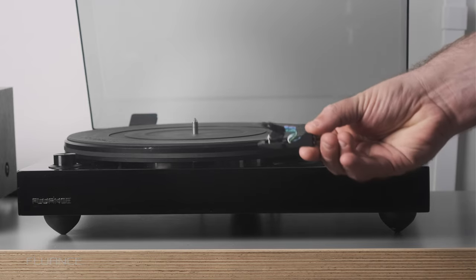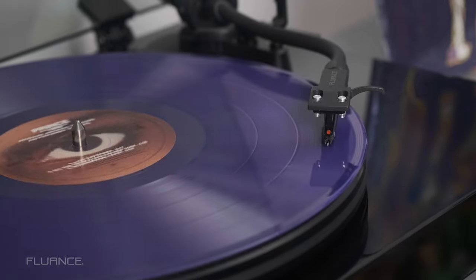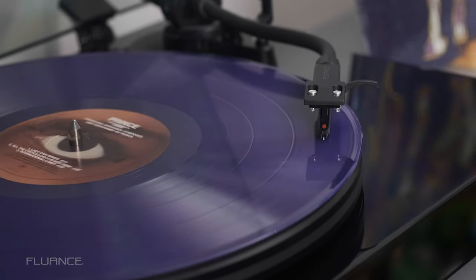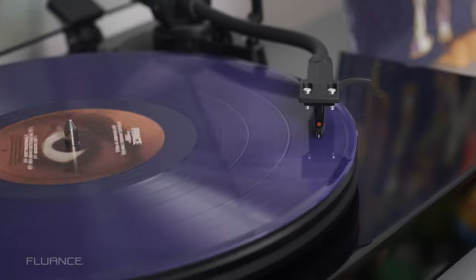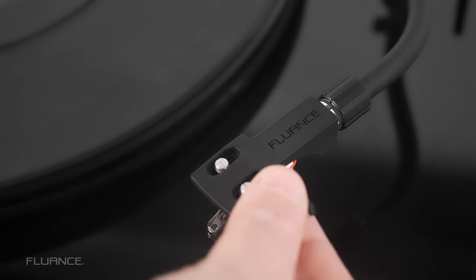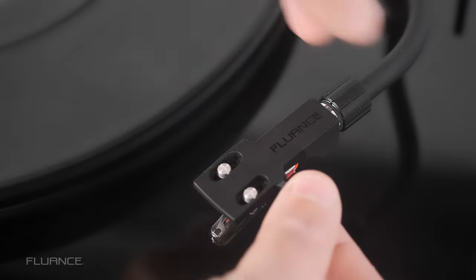Now, the downside of the removable headshell is that there's more potential for vibration and resonances. This is why it is important to make sure that the headshell is very secure. If it's loose, it could rattle and you could experience other issues, like the sound completely cutting out.